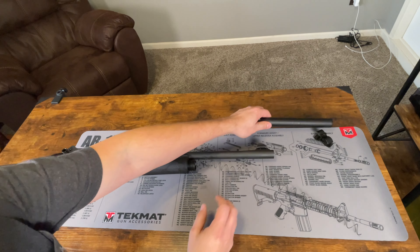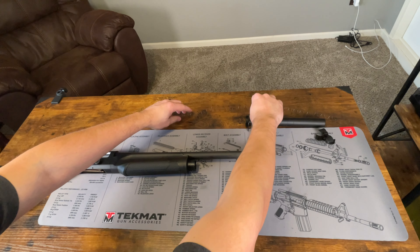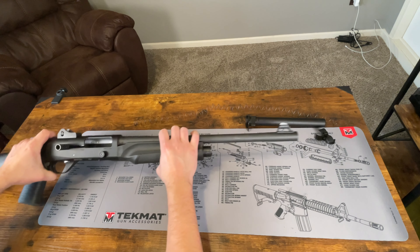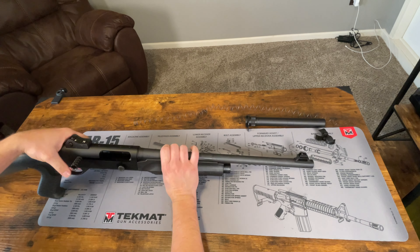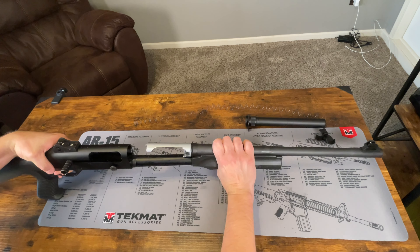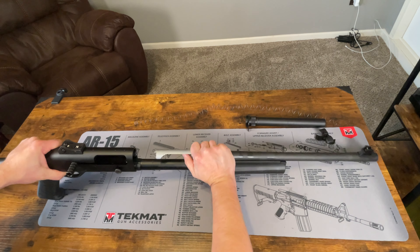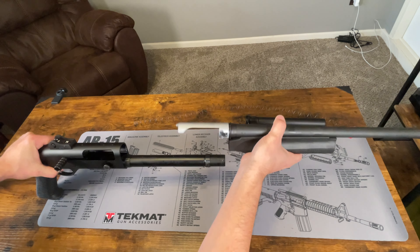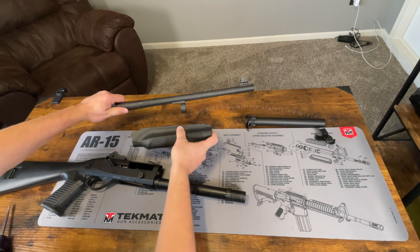We can set the tube aside and pull out the spring — set that aside as well. Next we are going to take our barrel off, and the handguard will generally come with it. So you're just going to pull it forward and the handguard will slide off of the magazine tube just like so. And then you can separate these two by pulling them apart.